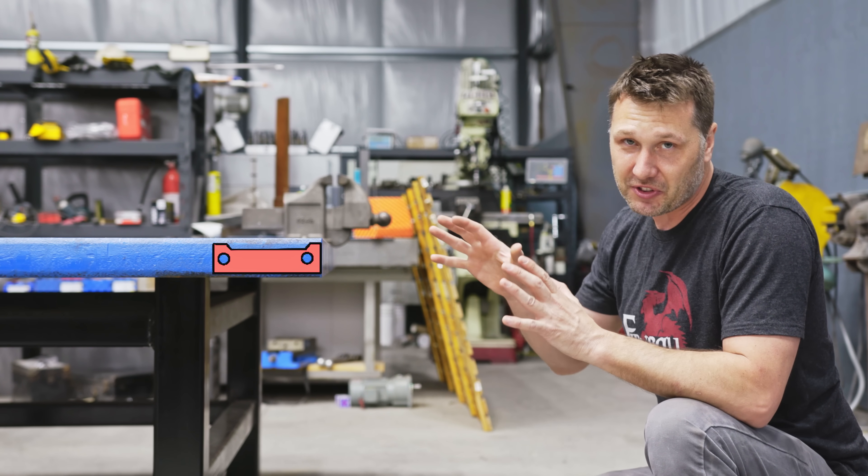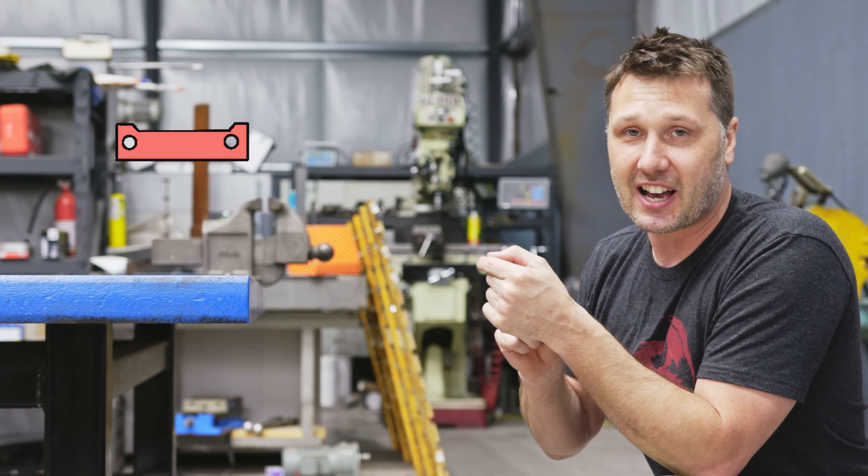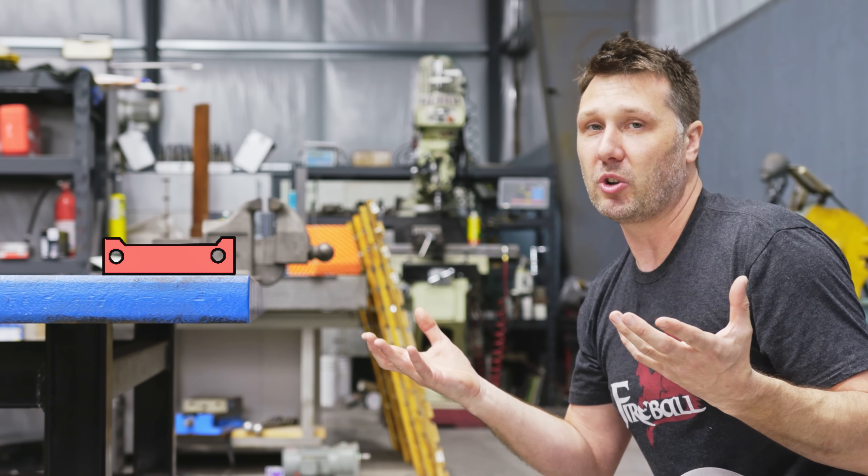To secure this whole thing to the table, we're going to need a really heavy-duty piece of plate steel welded right to the side. This is going to look nice, feel good, and look like part of the vise as a whole unit.